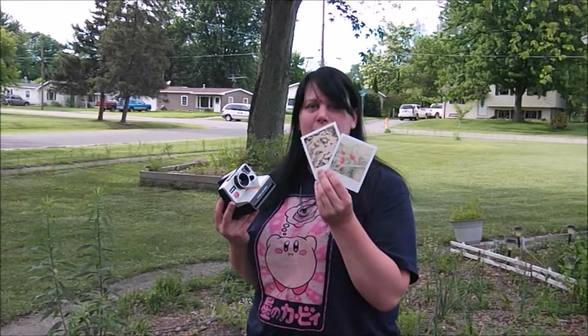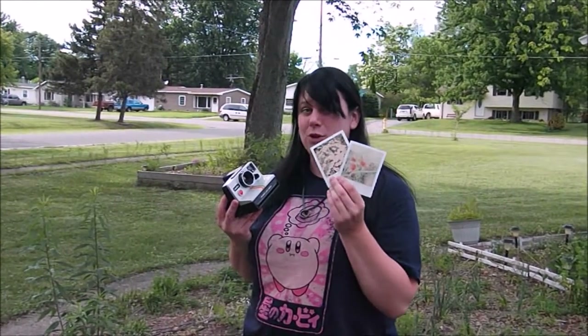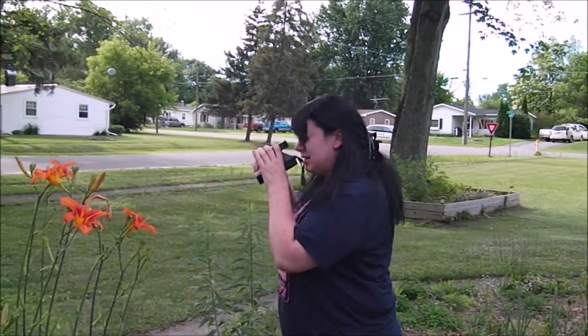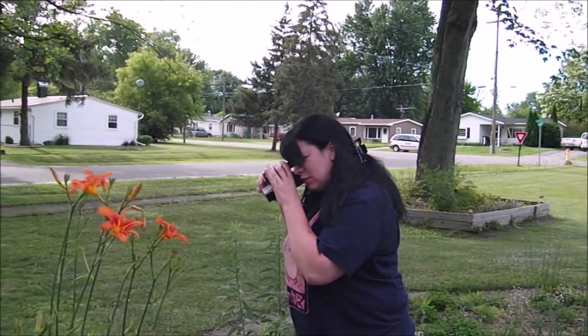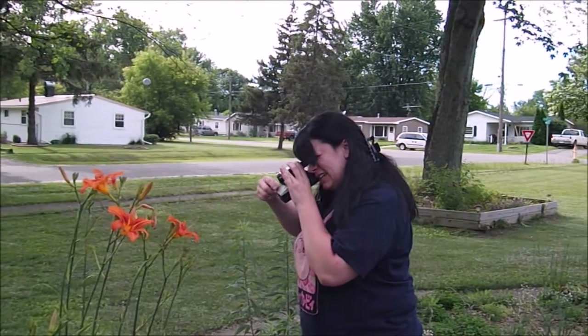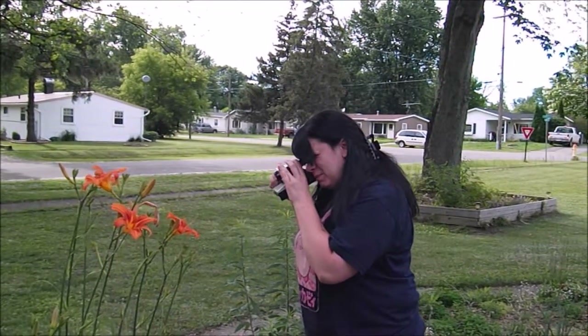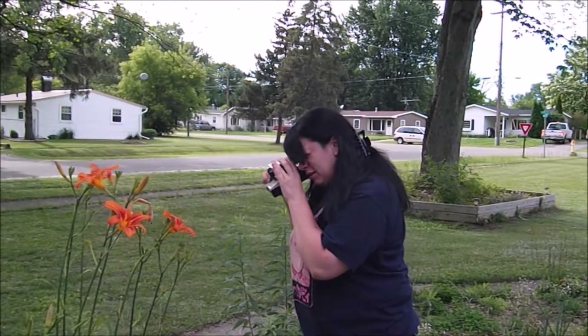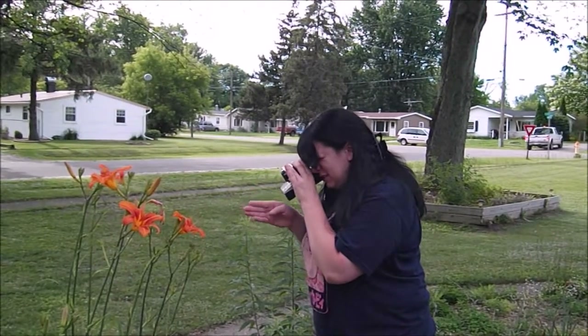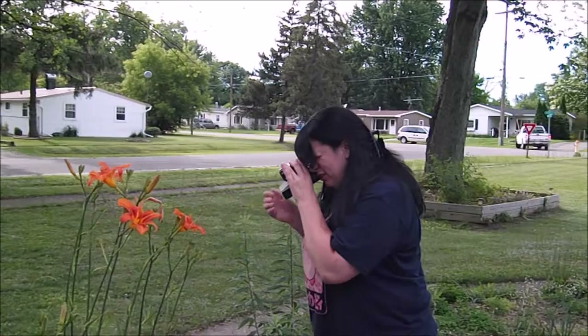I've been messing around trying to find the right settings, but I haven't quite gotten there yet, so I'm going to try again. One of the things that's really annoying about this is you're looking through this viewfinder, but your lens is actually over here, so you actually kind of want to go to the side a bit, because it's going to be shooting down here instead of where you're looking.